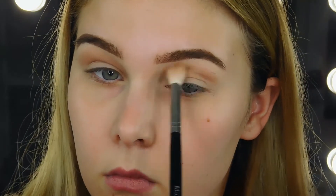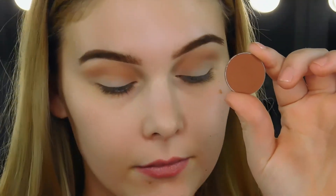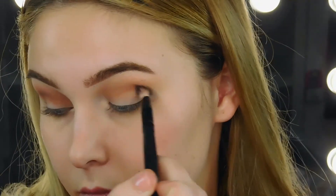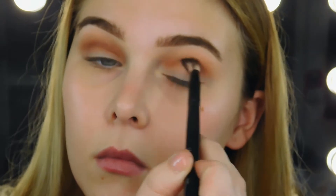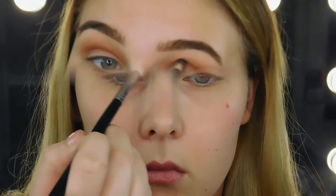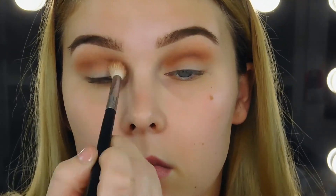This video isn't so much about the colors I'm using, more the technique. So just to fill you guys in, right now I'm using Latte from Makeup Geek as my transition color. This shade right here is Coco Bear from Makeup Geek, and I am just washing that into my crease with a more defined brush.